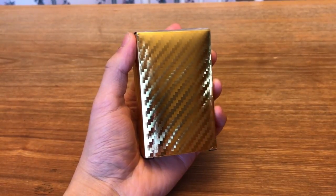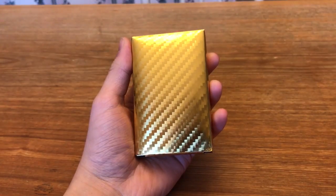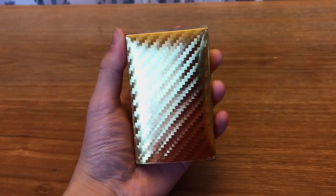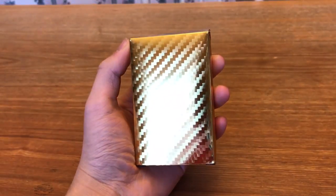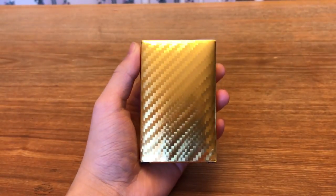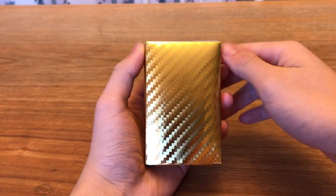Hey guys, welcome back to Is It Worth It? This time we have quite a special one — quite unique. 24k gold playing cards. Is it a waste of money? Is it a gimmick? Or is it a cool thing to have around? Well, I'm going to help you decide that.